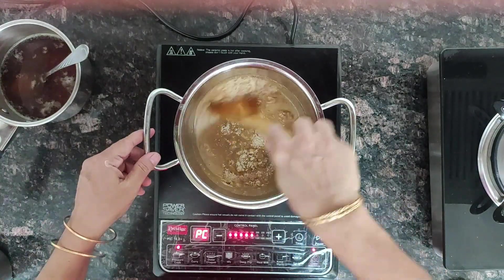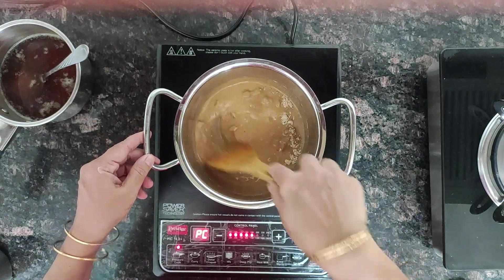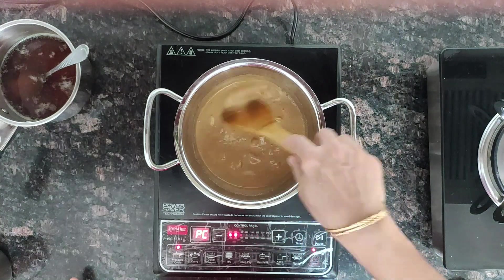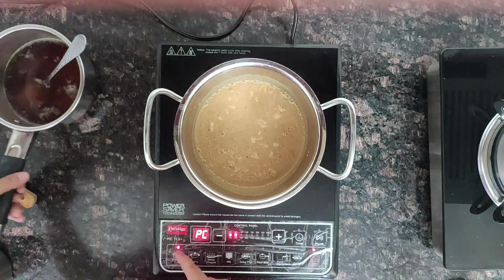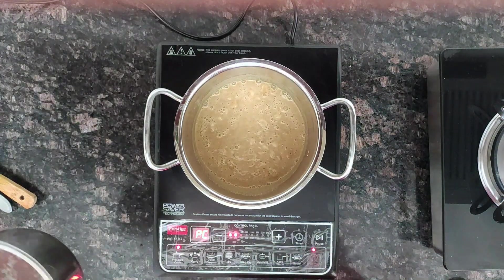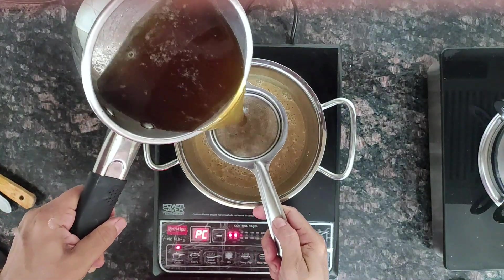Add the flour and roast it. It will give a nice aroma. When you get the nice aroma, keep the heat on low, then add the jaggery water.